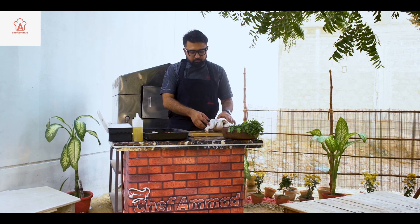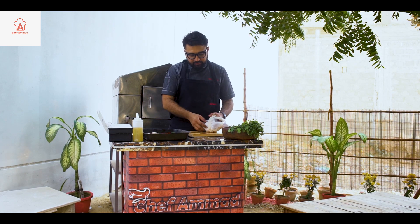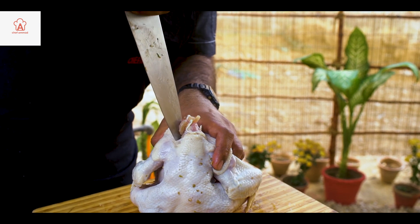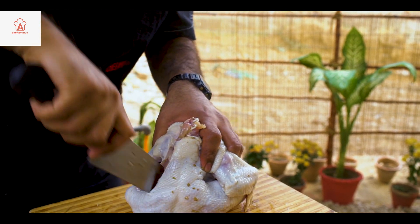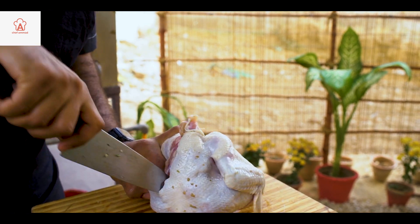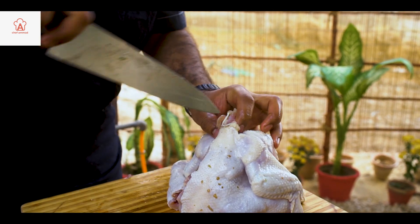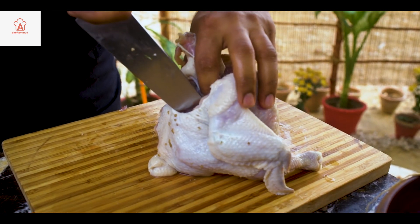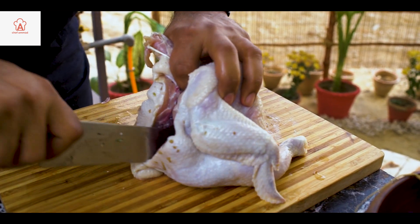We will cut it from the simple back. This is the part of the backbone. You will make it all inside and take it all down with the leg. If you take it all down, cut it out — this is one side. Then the second side, cut it down.